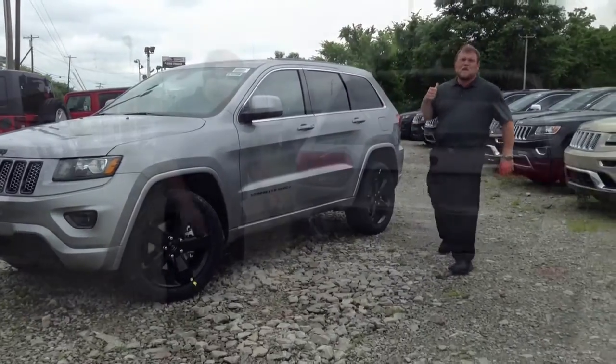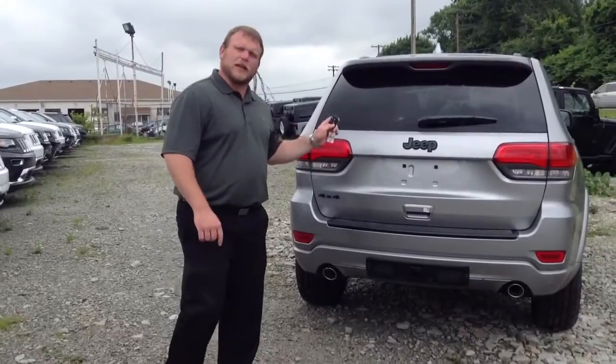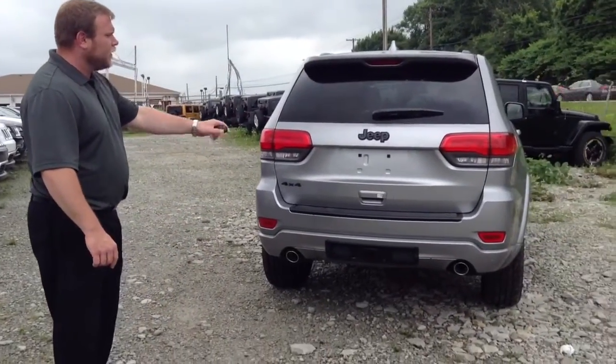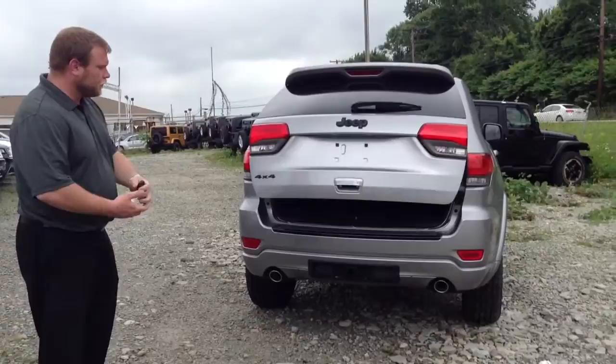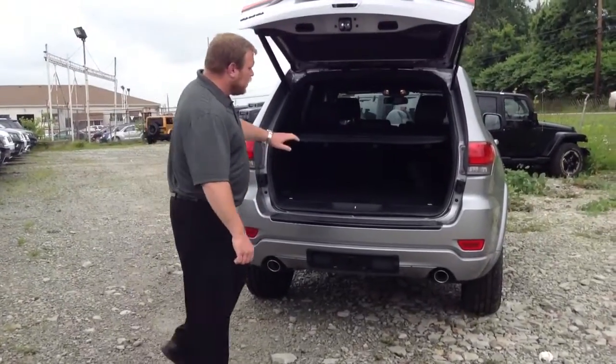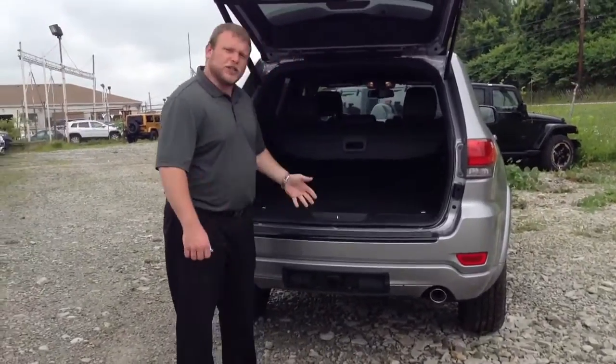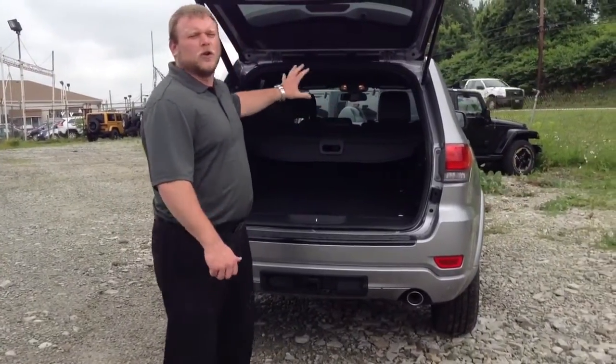Come around back, let me show you the back. In addition to remote start, which you can access from the key fob, you also have a power lift gate, blacked-out Jeep emblem. This does come with a hitch on this specific model. Privacy cover in the back, which is removable if you need to utilize all the storage space back here.